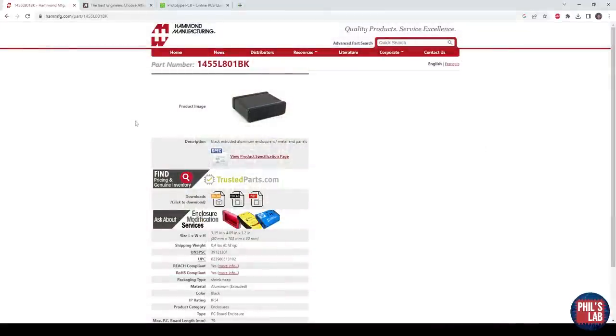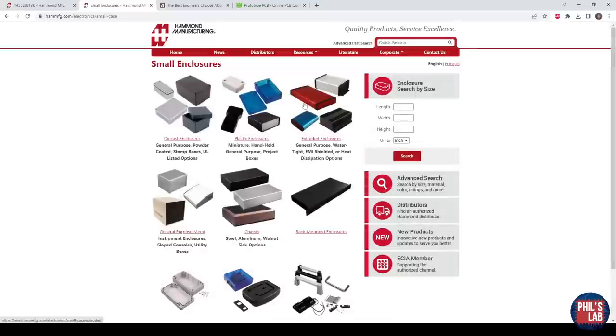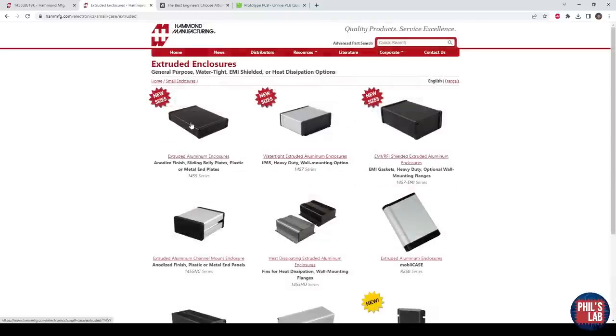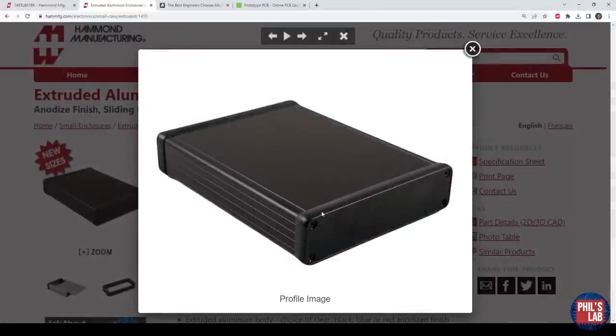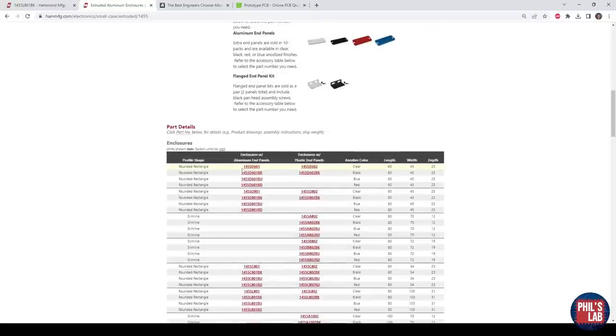The specific enclosure I chose is by Hammond Manufacturing. This video isn't sponsored — the channel is not associated with Hammond Manufacturing — but I do like their products because they're easy to integrate with for fairly small batch productions. They have many different types of enclosures; I typically go for the small enclosure types and the extruded enclosures. These are really nice because you can just slide in your PCB, and the front and rear can be custom PCB panels with cutouts. They come in very many different colors, shapes, and sizes, and are widely available on Mouser, DigiKey, and so on.